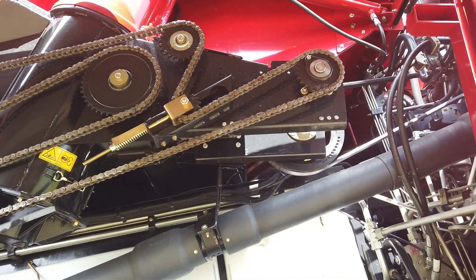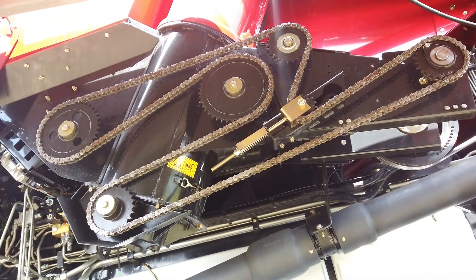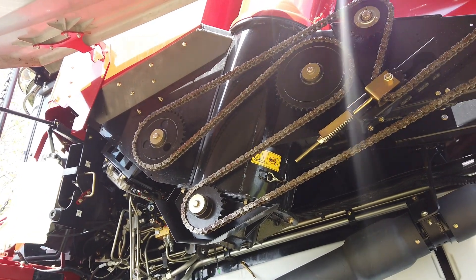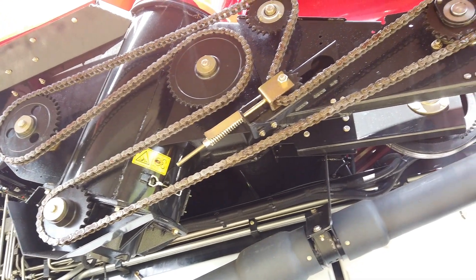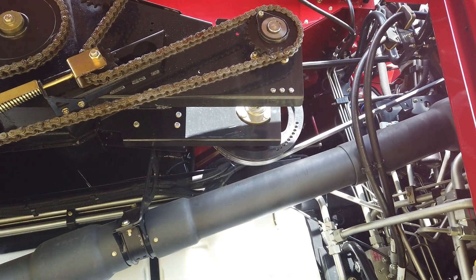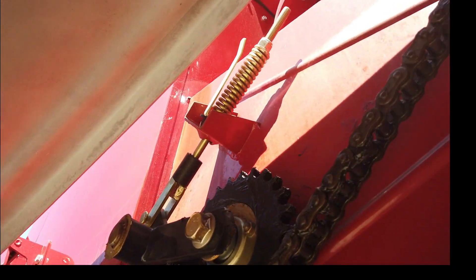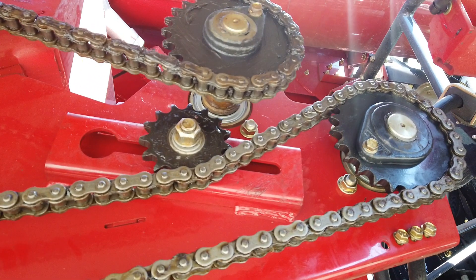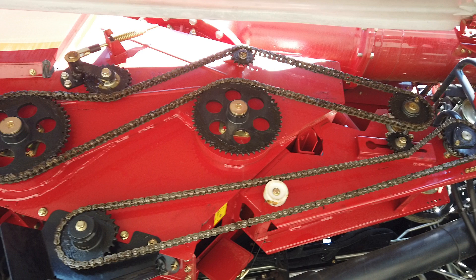Depending upon the combine specification, there is either one or two drive belts and chains forward of the PTO gearbox driving the unloading system. Only the standard unloading system has a 300 hour grease point. Excepting the dual system unload auger chain, drives have spring length indicator plates. The dual system unload auger chain needs tightening to be snug on the sprockets. With a single belt and chain, the unloading system starts and stops as one unit. With a dual belt and chain system, the unload auger starts momentarily before the cross augers and stops vice versa.